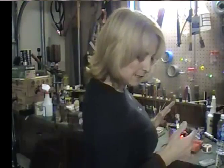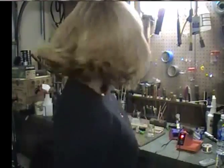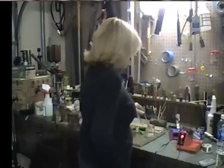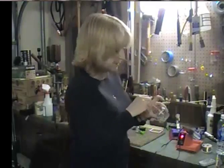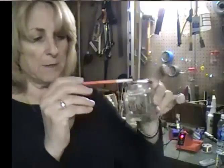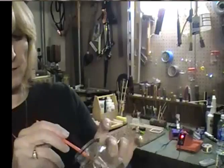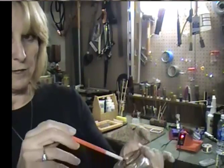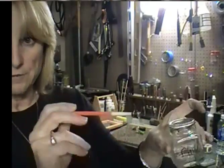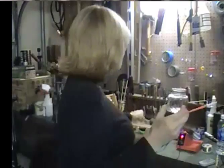So the flux situation: I put a little tiny bit of flux in a jar like this, because the biggest thing is you always want to be using clean flux. You don't want to be double dipping all the time. You're going to use it for one or two sessions in a day.